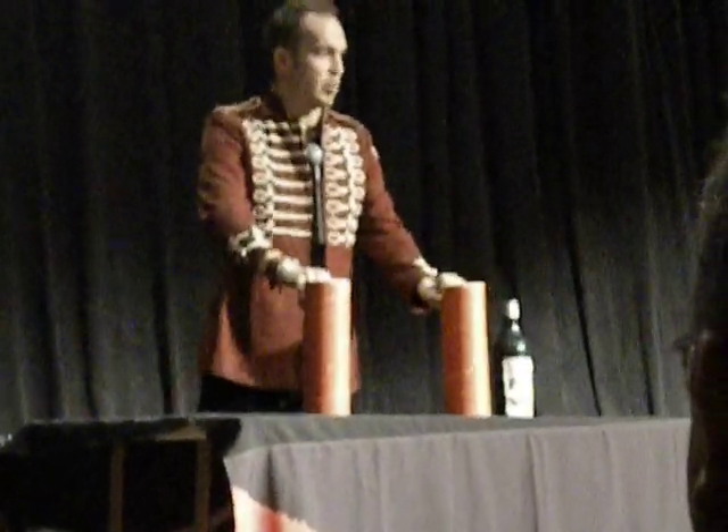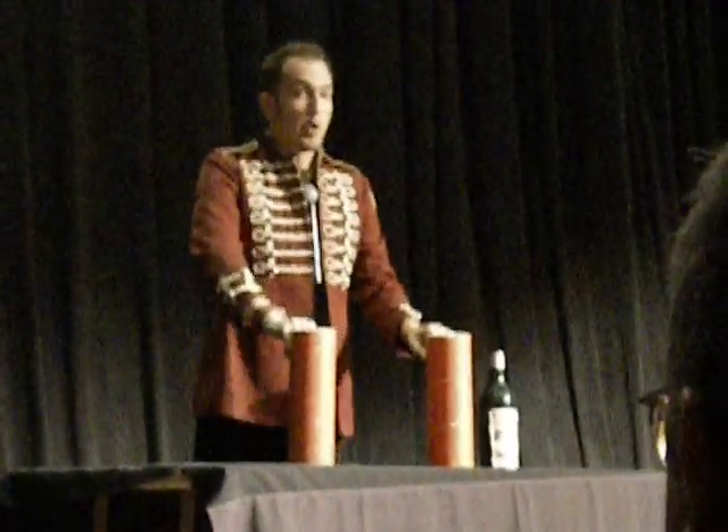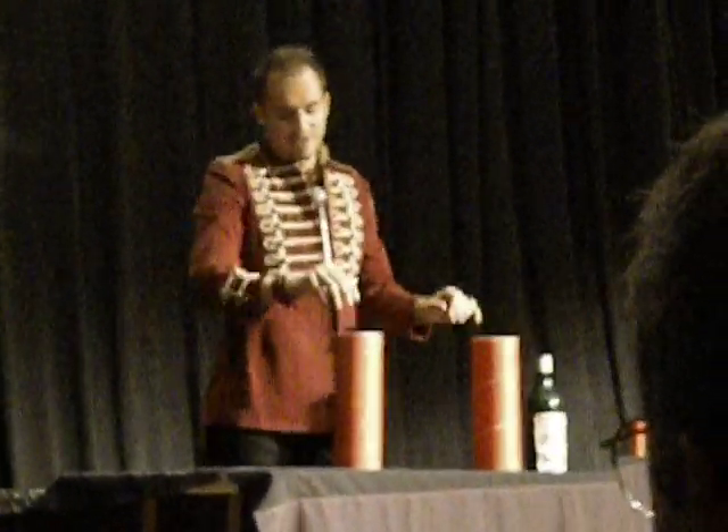It's because I forgot to say the magic words. The magic words are 'change.' Change. Change. One more time — change. I feel like Obama. Change. It's Lawrence.